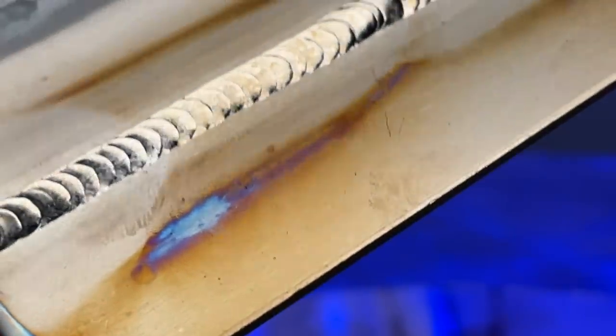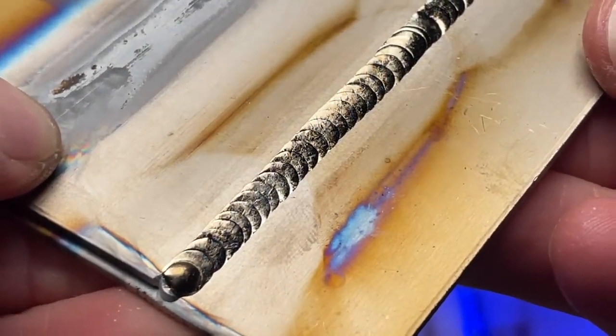We're keeping the filler rod in as close as possible and we're not letting the filler rod leave the gas envelope either. In this one I have an overhand position so I can actually see a lot better and it's a lot easier to film. This one actually went a lot better — I have an easier time feeding the filler rod into the sweet spot. This one turned out much nicer.